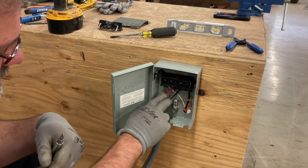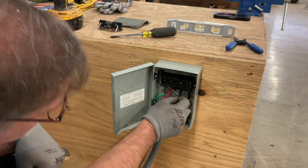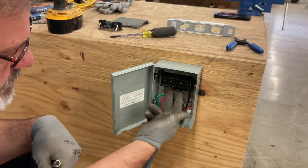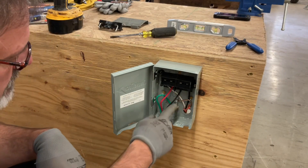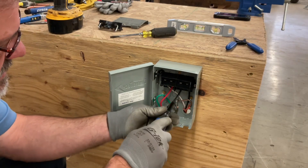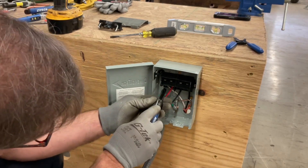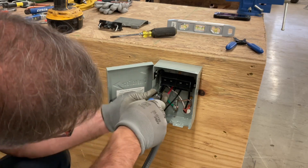Note that the outlet wiring is stranded. When you're working with stranded wire, you have to be careful that you don't have any strands that didn't get up into the lugs hanging loose — that's a potential for a short or a shock hazard. We want everything to be good and tight. It's a good idea to go back and check each lug with the proper tightness.